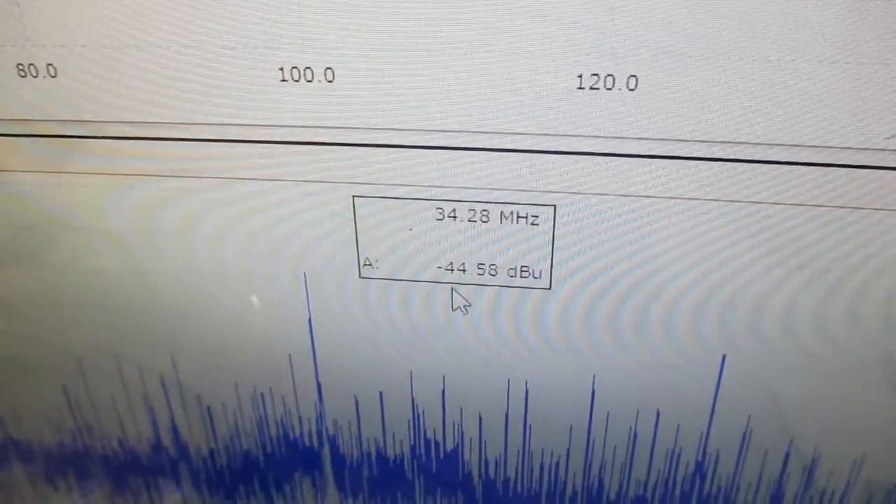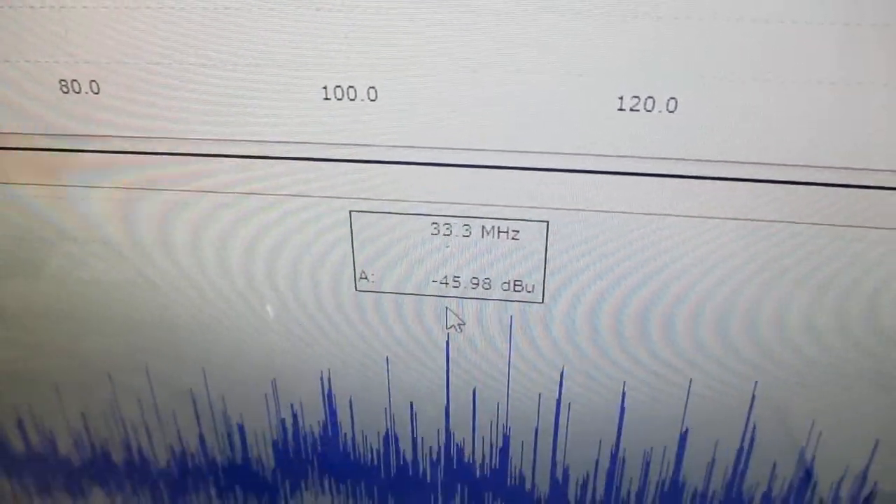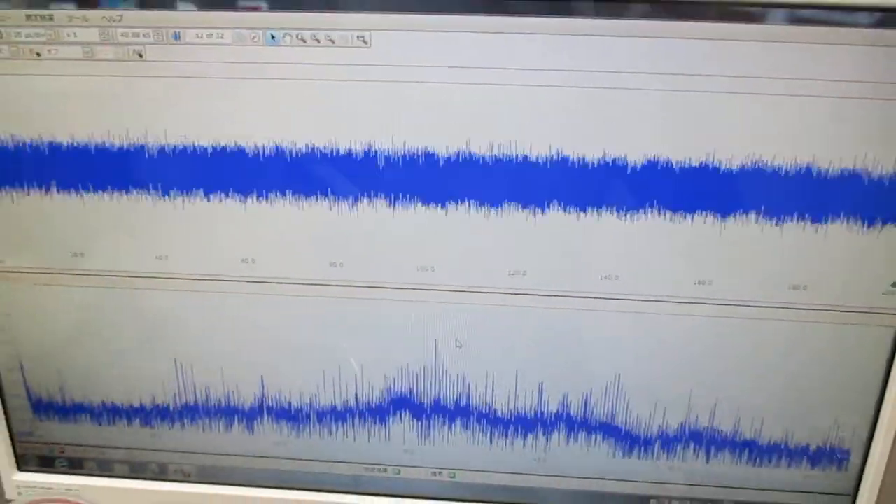I'm going to make it a little easier and put it in the middle. I'm going to go ahead and grab it. I'll move on to the next step.